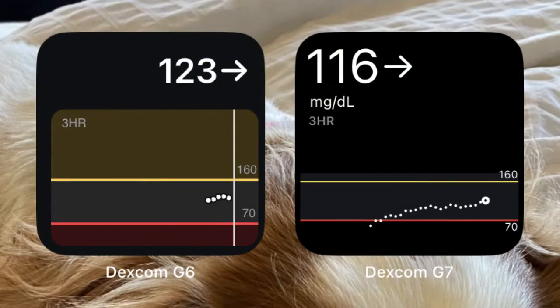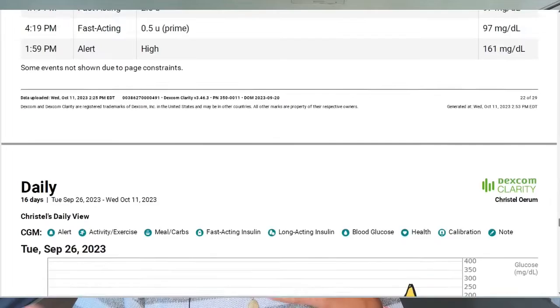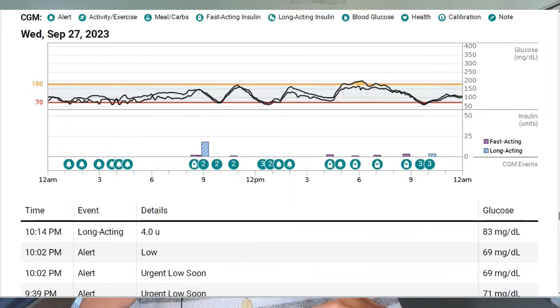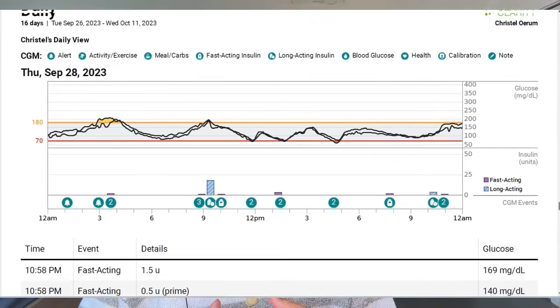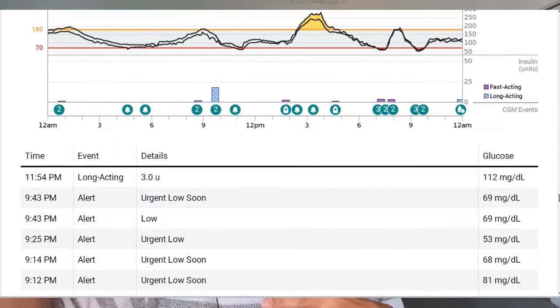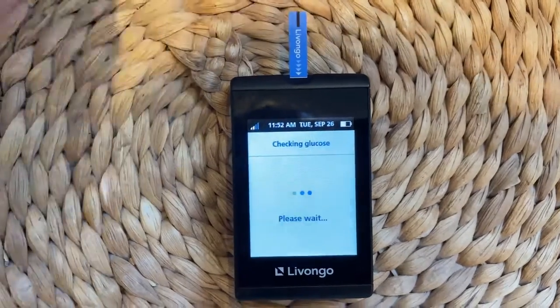Overall I did not see a huge difference between the Dexcom G6 and the Dexcom G7 data, but they weren't giving me the same readings either. In Clarity, the Dexcom reporting software, it pulled in both readings — G6 and G7 — so you can see the overlay, and look how close they were on a daily basis. That's pretty cool, but sometimes one sensor would claim a high blood sugar while the other would say you're in range, which didn't build up a whole lot of trust in either sensor. On average, my G7 was giving me slightly higher readings than my Dexcom G6 — the average difference was only 8 mg/dL.